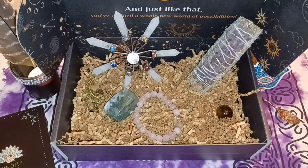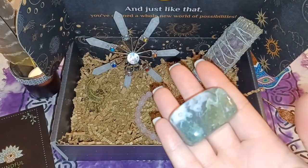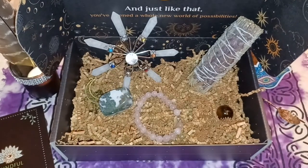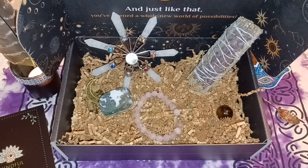Next up is the moss agate. Look at how pretty this is. Moss agate carries a strong connection with nature, lending its healing and nurturing energy to you. It teaches us to appreciate and enjoy each moment we have with the earth, helping to set an intention for healing the planet. This is exactly what I was just talking about — helping your fellow man, animal, or whatever. I feel like this box was meant for me.